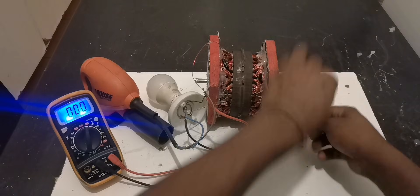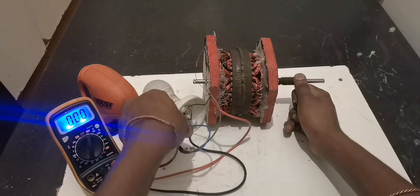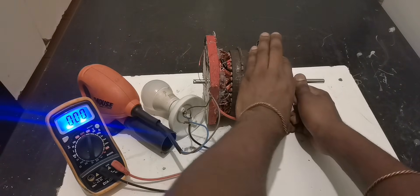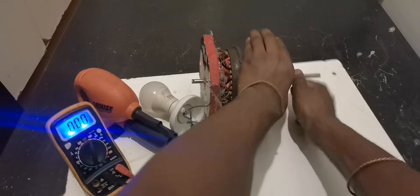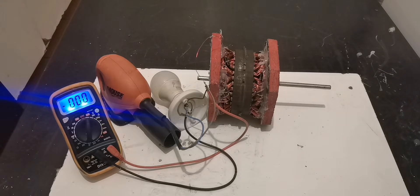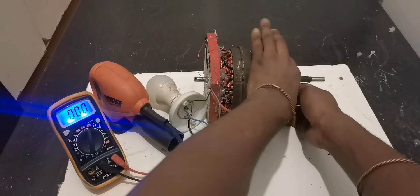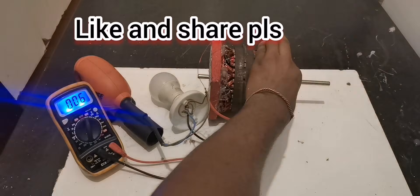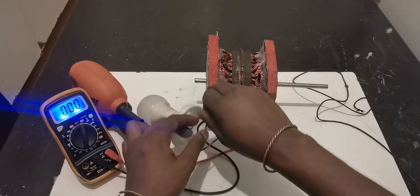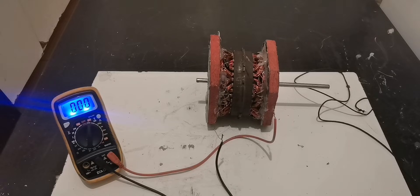This time I put all the bulbs on. Let's see if we can power all of them — I hope we're not going to have a short circuit. 86 volts! Okay, let's do that again. 88 volts! All right, we've powered the 55-watt plus the 9-watt.